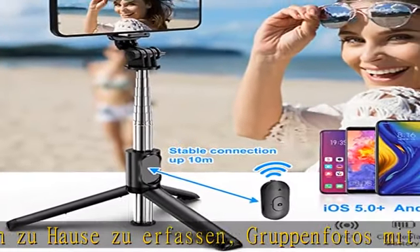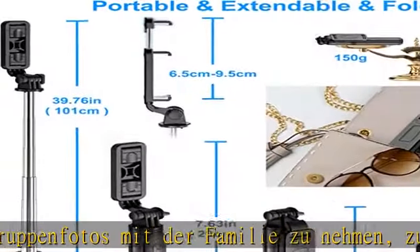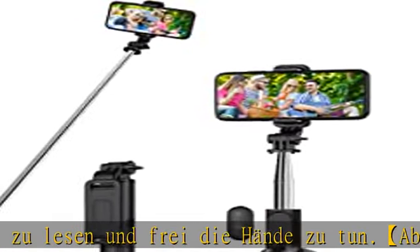You can take a selfie. Klein und stabil, mit der 19.4cm Größe bis ziu 101cm verlängerbar. Nur 150g schwer.